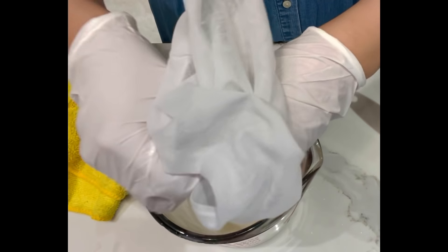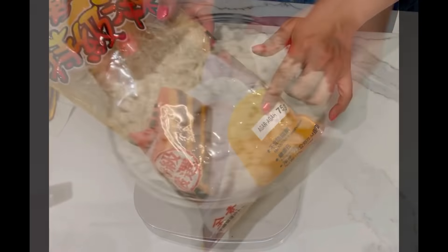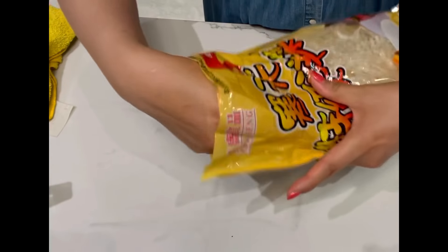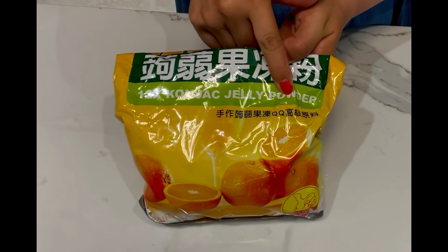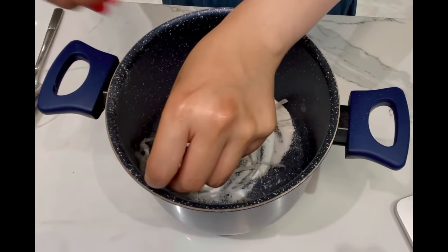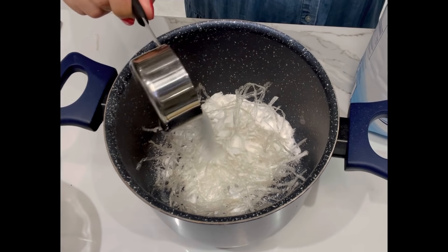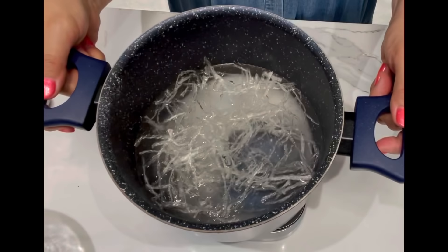Discard the almond pulp — it can be used for making cookies or body scrub. Now measure the agar and konjac powder, both available at Asian grocery stores, Amazon, or health food stores. Add sugar and water and boil to melt at medium-low heat.